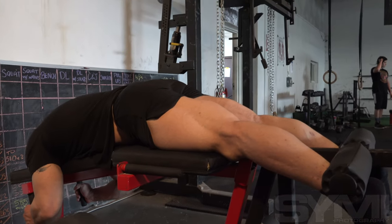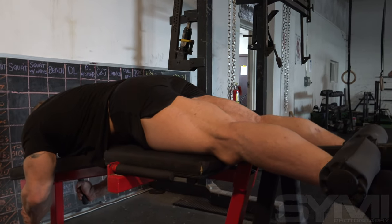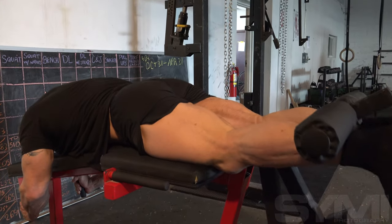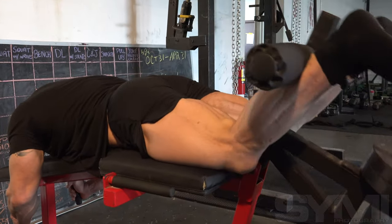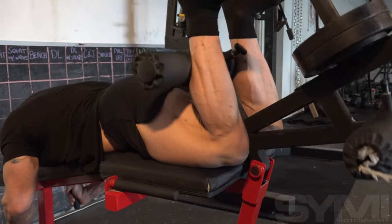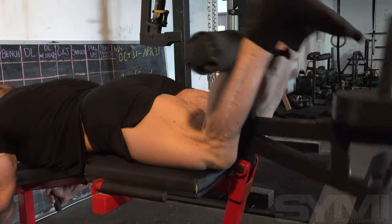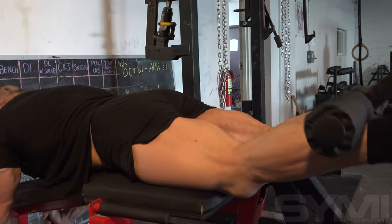From there I move on to hamstrings. If I were training for strength I would not pre-exhaust my hamstrings before squatting for obvious reasons, but training for physique it can both help alleviate knee pain and also ensure you don't neglect hamstrings after you're wiped out from heavier quad work. So I did some sets on the hamstring curl machine.